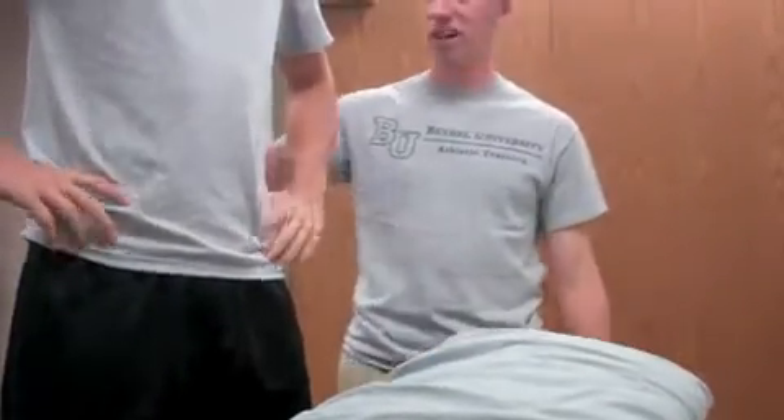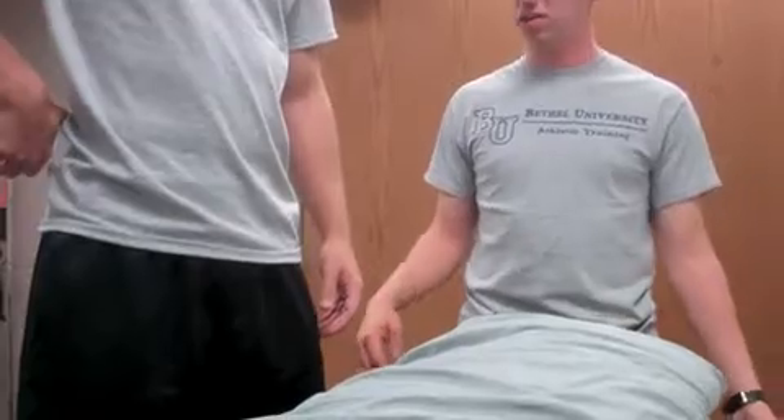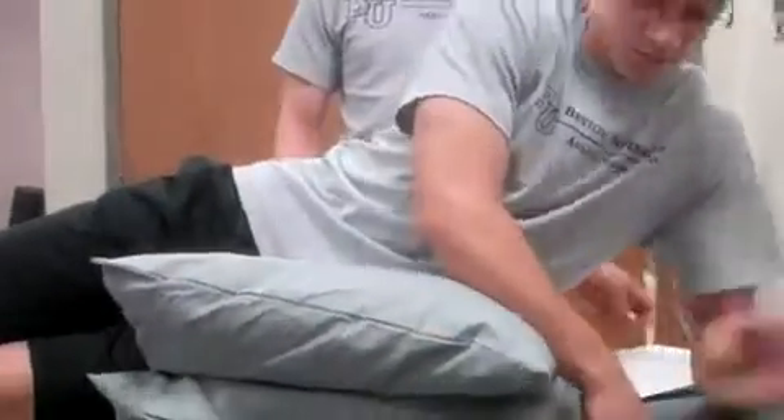Josiah has pain on his right side of his lumbar spine in his positional traction. You're going to have him lay down with the right side facing up, right at about the crest of the L4/L5 level.